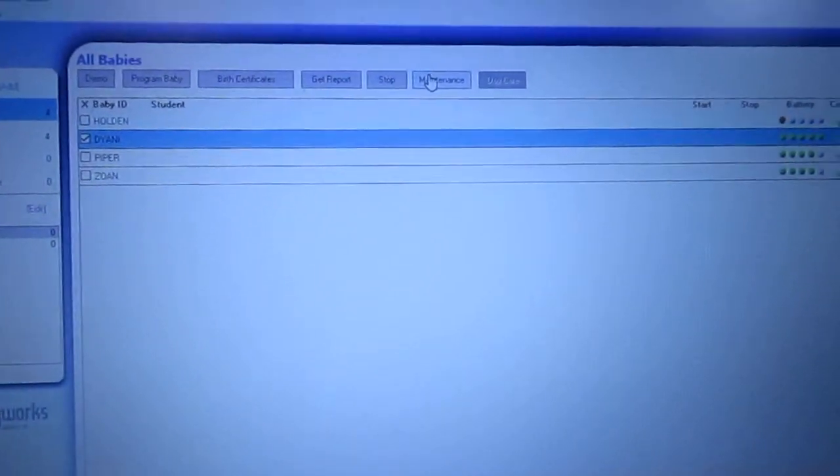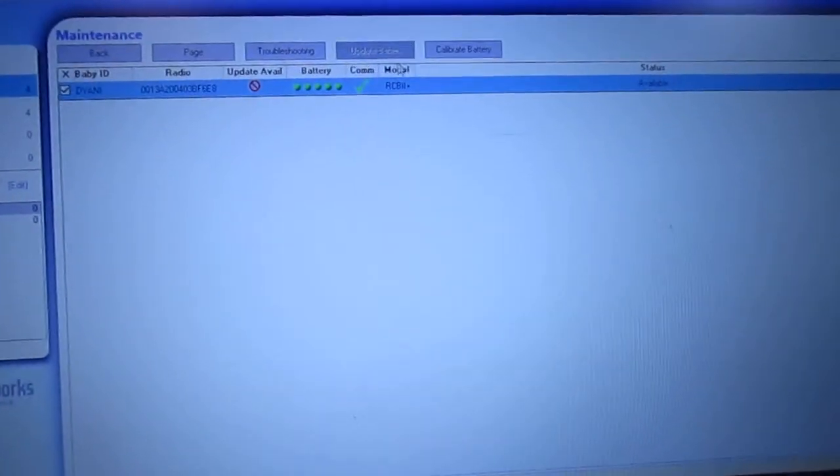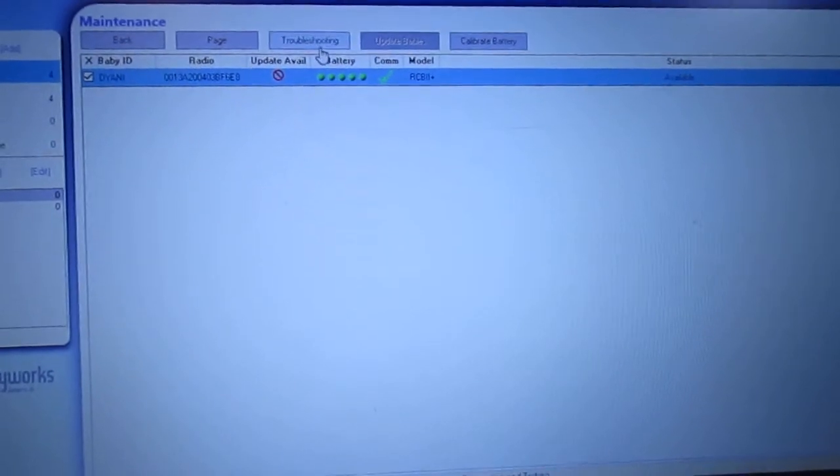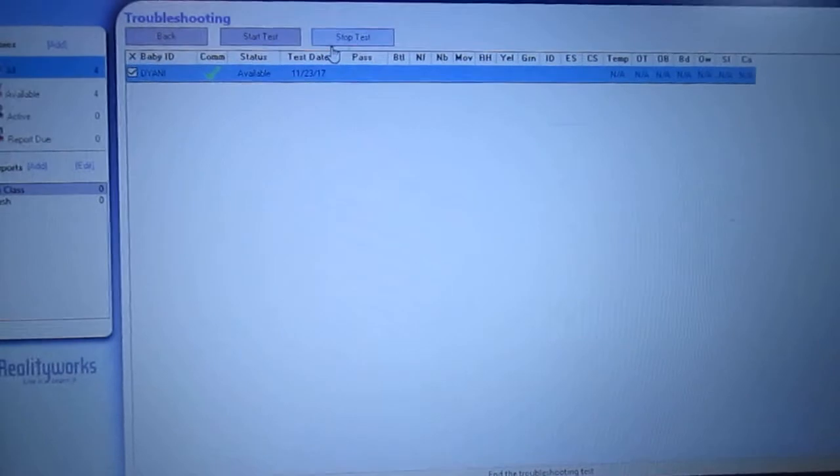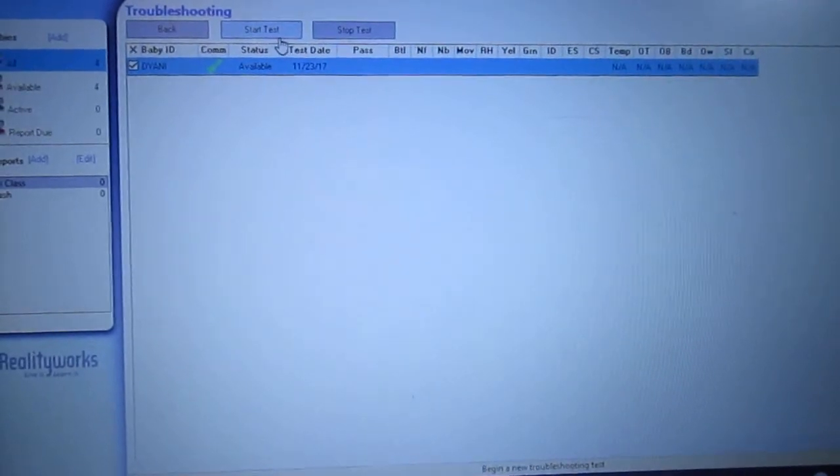I'm going to be doing Danny. You go up to the top and click Maintenance, and right there is Troubleshooting. This is what I'm going to go into, and I'm going to click Start Test.